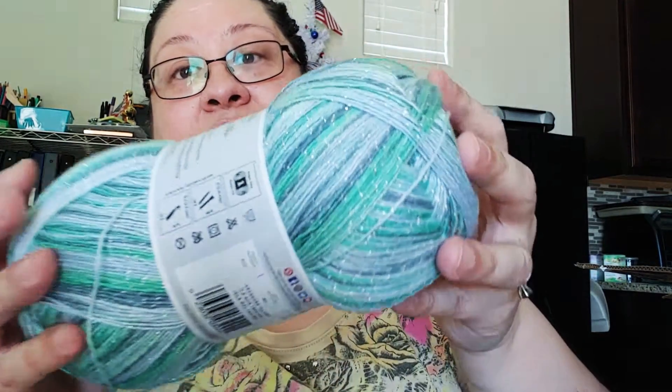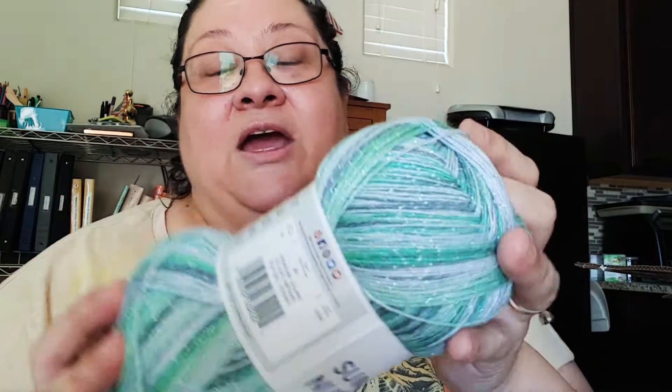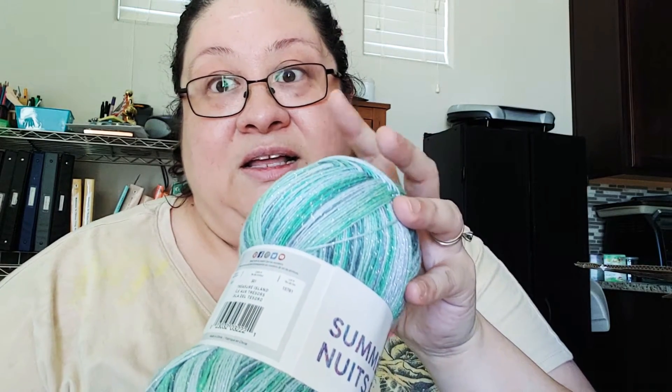I also got this one called Summer Nights — it's got sparkles in it. This one is called Treasure Island, it's so pretty. Now the one thing I didn't do was pay attention to the weight of the yarn — it's a one, which is a fingering weight, and I didn't realize that. I've never worked with this tiny weight before, so it was a bit of a challenge. I also bought one in the colorway Castaway and that's the one I used first — I made a shawl.